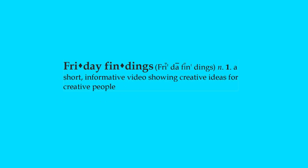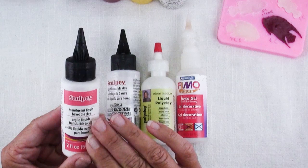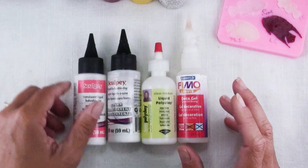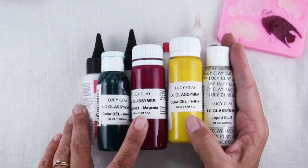When I first got into polymer clay, learning that there was a liquid clay available out there was a revelation. You can use this as glue, you can do so many different techniques with it. Many of these, such as the Kato, are used to make a glossy finish on your polymer clay, and there are many different brands and they all have different properties and can be used for different things. So I was intrigued when the folks at Lucy Clay sent along some of their Glacimer — these are colored gels, which is a very appropriate name and I'll show you why in a bit.